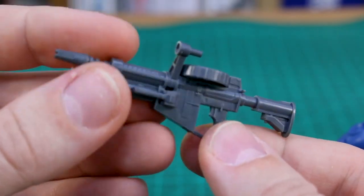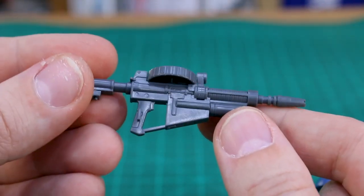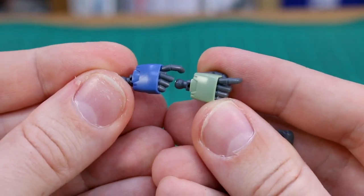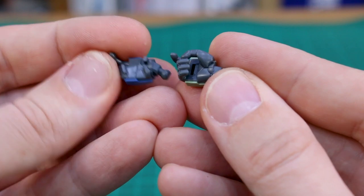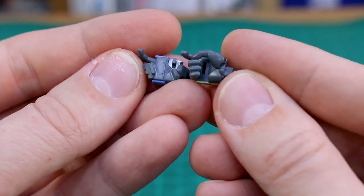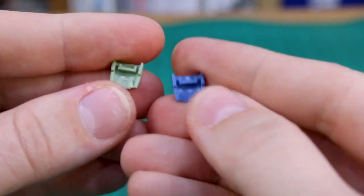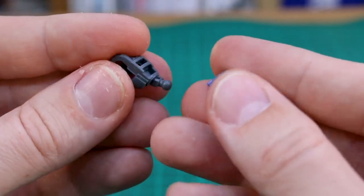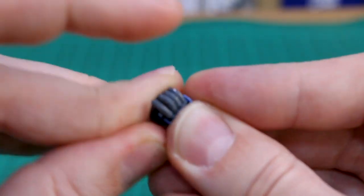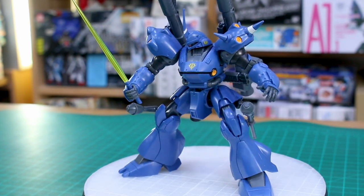On a quick side note about weapon compatibility: if you wanted to use the machine gun from the Zaku 2 F2 HG kit or the Origin Zaku weapons, the hands are virtually identical except the Kampfer's hands don't have the small peg hole for securing the weapon handle. You could just cut off that peg and the weapon fits fine. Alternatively, since the hand back-panels are exactly the same, you can just swap the panel from the Kampfer onto the Zaku 2 F2 hand — no cutting needed.